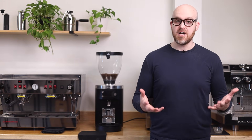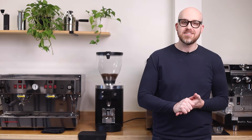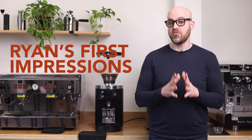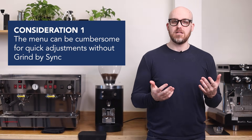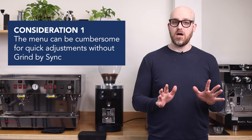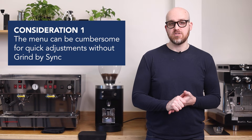I've had the chance to pull quite a few shots with this system here in the office and developed some first impressions that I want to share with you. Here are some top considerations you should make before committing to a grind-by-sync system. First, Wi-Fi and Bluetooth connections aren't always the most reliable, and when they fail, the GBS can still operate in grind-by-weight or grind-by-time modes. However, adjusting grind size manually requires navigating through two submenus, and there is no collar on this grinder for quick on-the-fly grind adjustments.